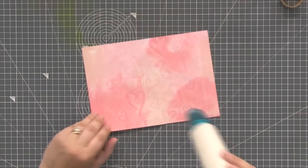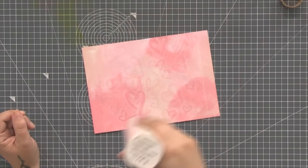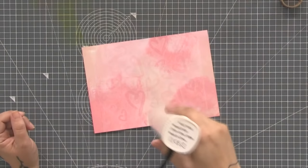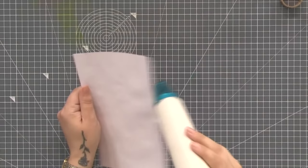I think that's starting to stand out a little bit more now. Like I say it's still quite subtle, but now we're drying it off you can see more. Just make sure — because we've used quite a lot of water — that it's dry enough for you to stamp on without any bleeding.